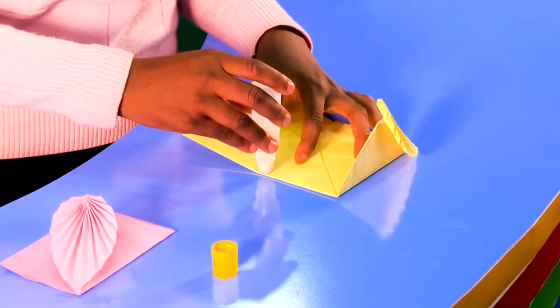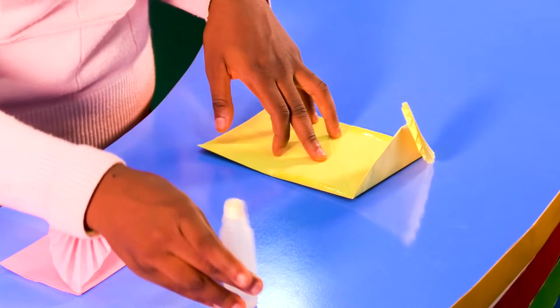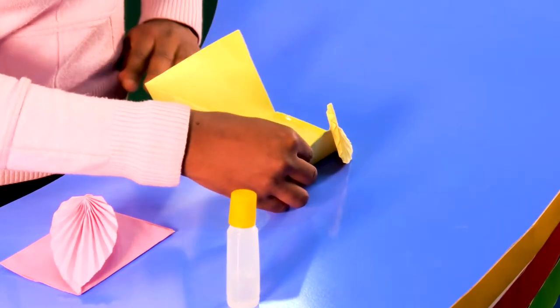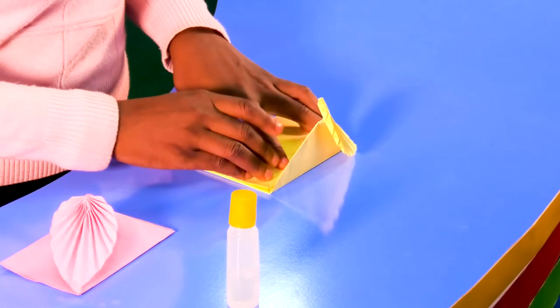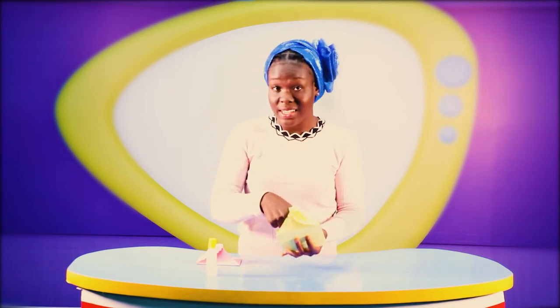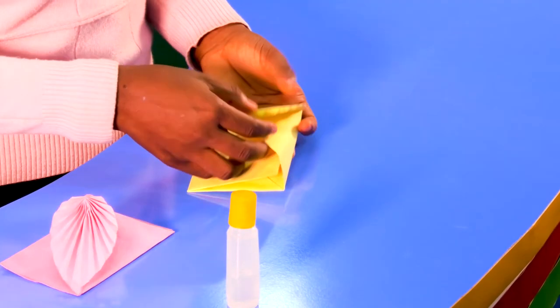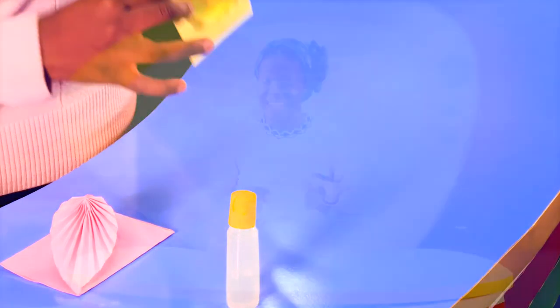We also need to apply glue so that our letters don't fly out. I'm going to place glue right here like this, and then close it. After I finish writing my letter and addressing it to mom or dad, I put it inside here, then apply glue right here and close it, then deliver my letter.